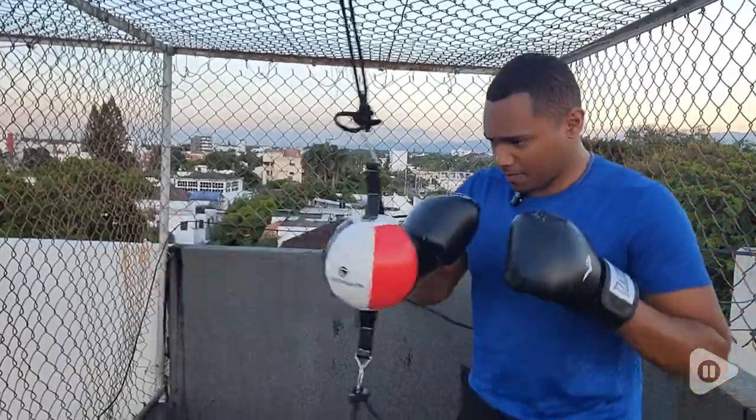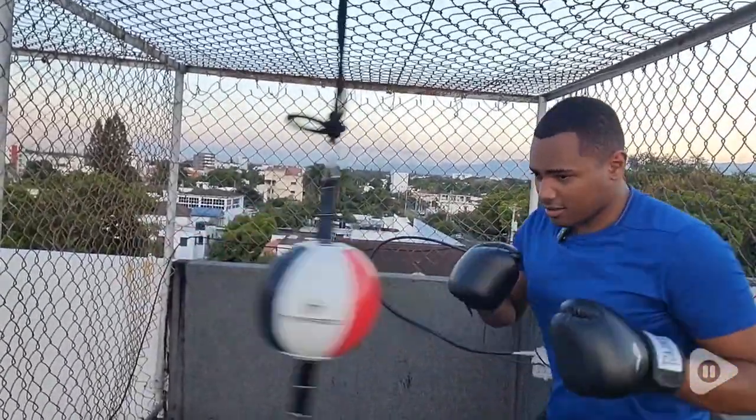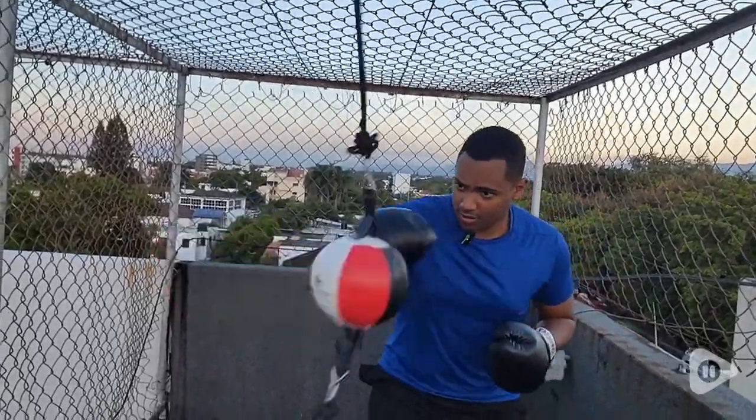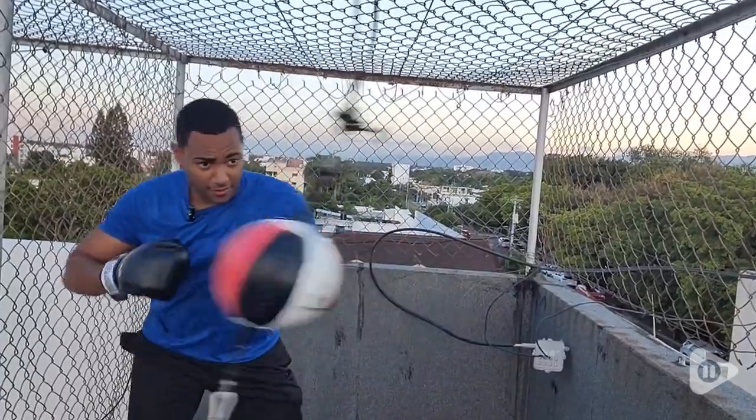Hi, this is John with WTI. In the opportunity to make a little bit of good exercise and have fun, having the opportunity to get this Boxer Point double end bag — it will help you to just have a great time with the whole practice of boxing, even in a little cage or small places.